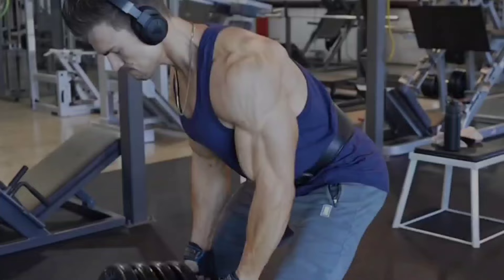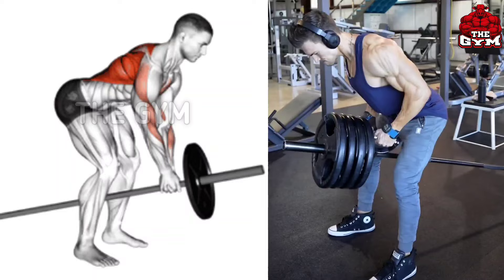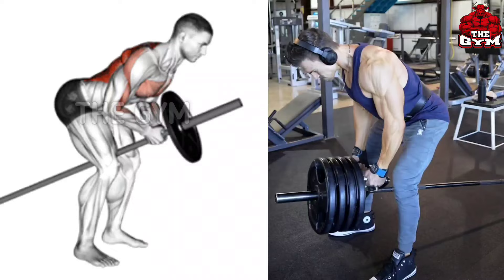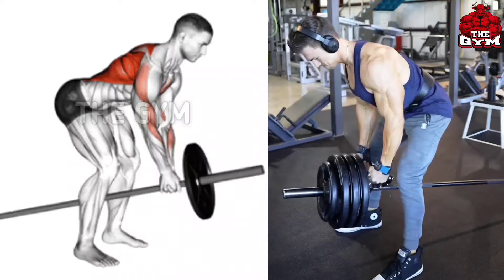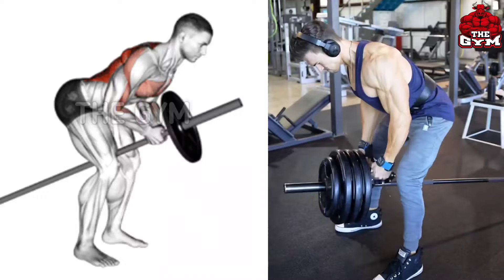T-bar row — due to this exercise the muscles of the back grow very fast and the cutting in the back muscle is very well developed. This is an exercise for the middle back and upper back. Many gyms have a separate machine for this exercise; do it on a machine if your gym has one, or you can perform it holding an Olympic barbell with a close grip. While doing this, your back should be straight so that your form is correct.